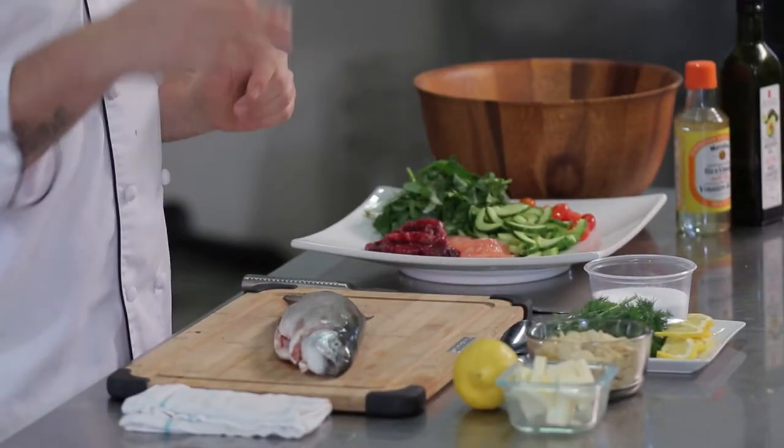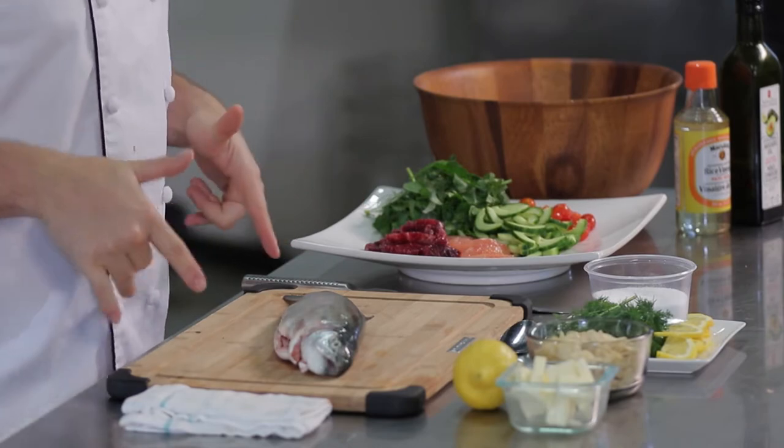Antonio says: I've got something special for all you river anglers out there — freshwater rainbow trout. I know a lot of you guys are out there on the river, fly fishing, center pin fishing, casting. Well, I'm going to show you something to do with this fish here.